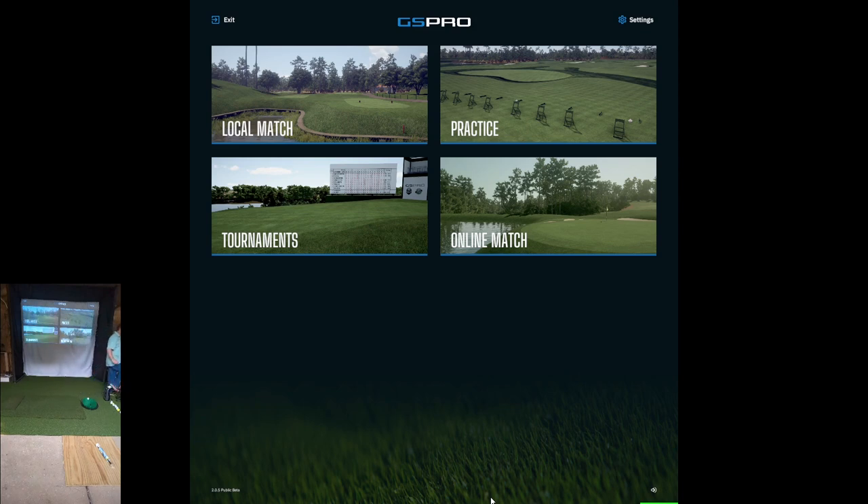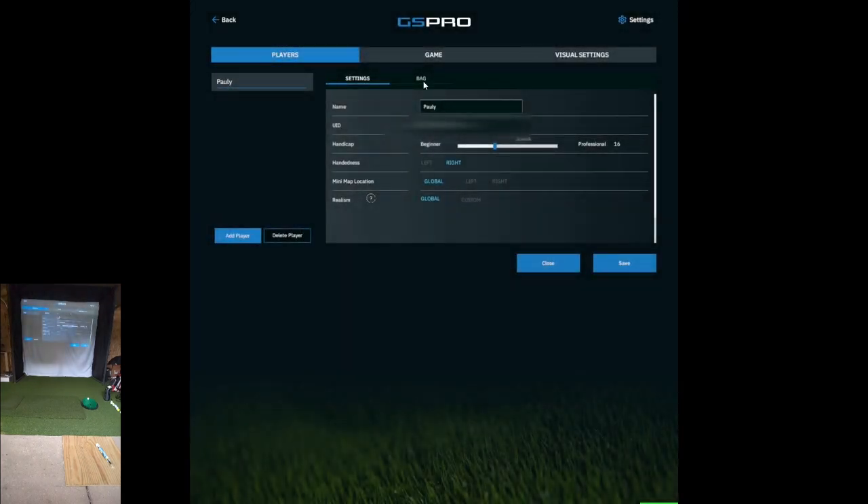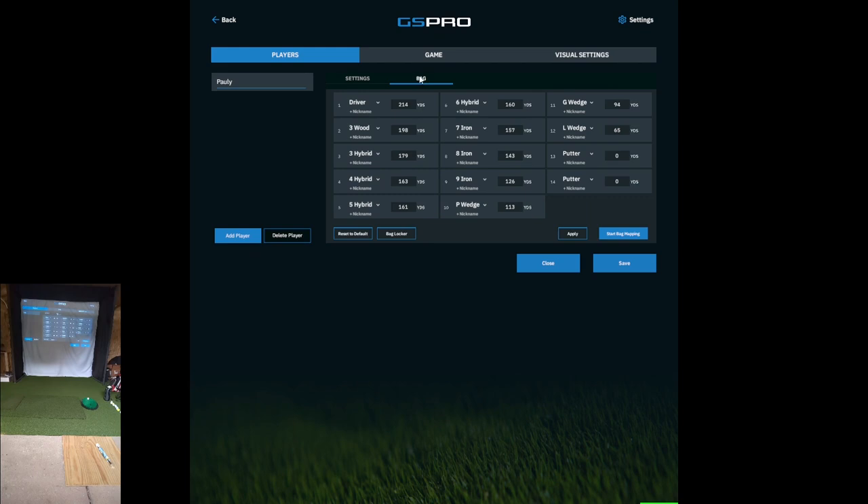To get into GS Pro, go into Settings and then you'll see Bag. This is the last time around that I did the bag mapping.